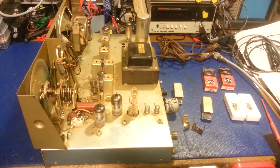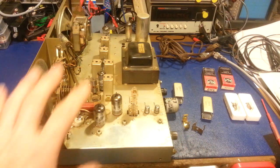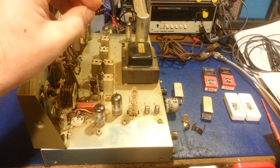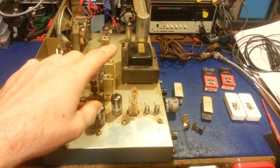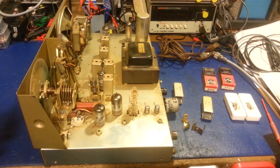On the bench today we have a Browning R27 receiver a customer sent in to have worked on. He only sent the receiver - you can work on these without the transmitter as it has its own high voltage power supply built into the receiver. The only problem is without the transmitter, the high voltage power supply doesn't do much because the voltage leaves through the octal socket or interconnect cable that goes to the relay housed in the transmitter, which he did not send.